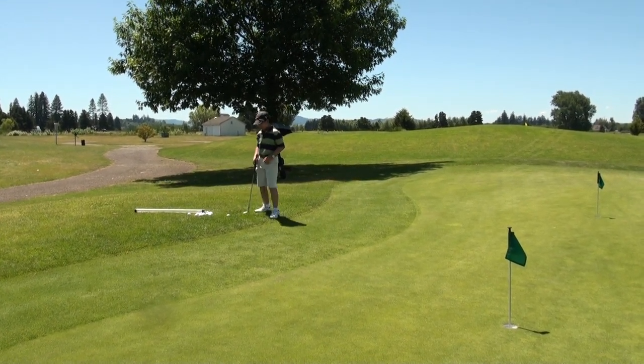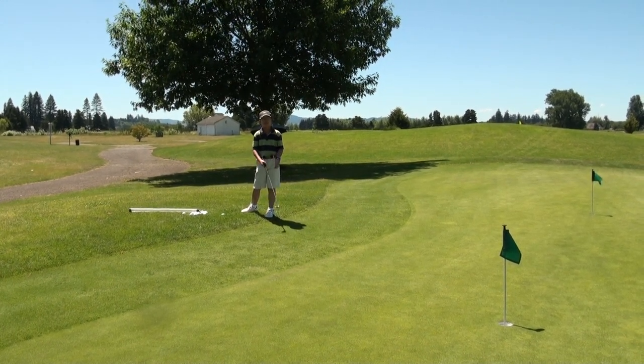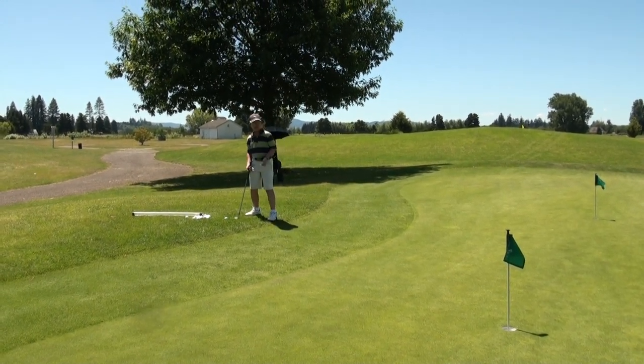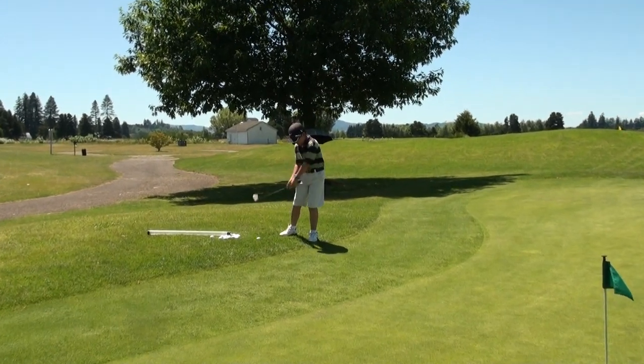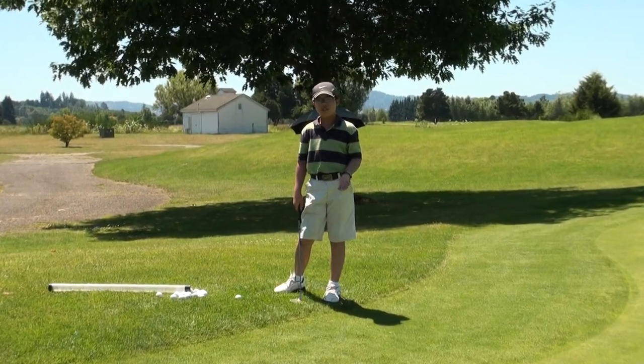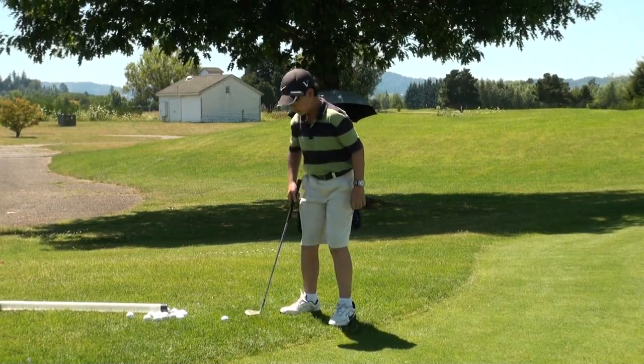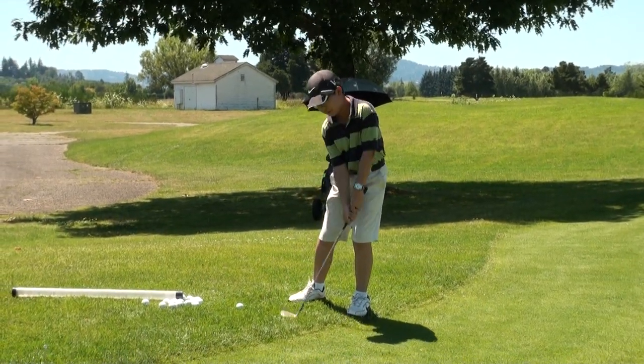Hi, I'm Ethan. Today I'm gonna show you how to hit a short downhill pitch shot when you don't have much green to work with. A lot of people when they come to this shot try and use their wrist to scoop the ball up in the air — when you try and do that you're just gonna end up blading it across the green.